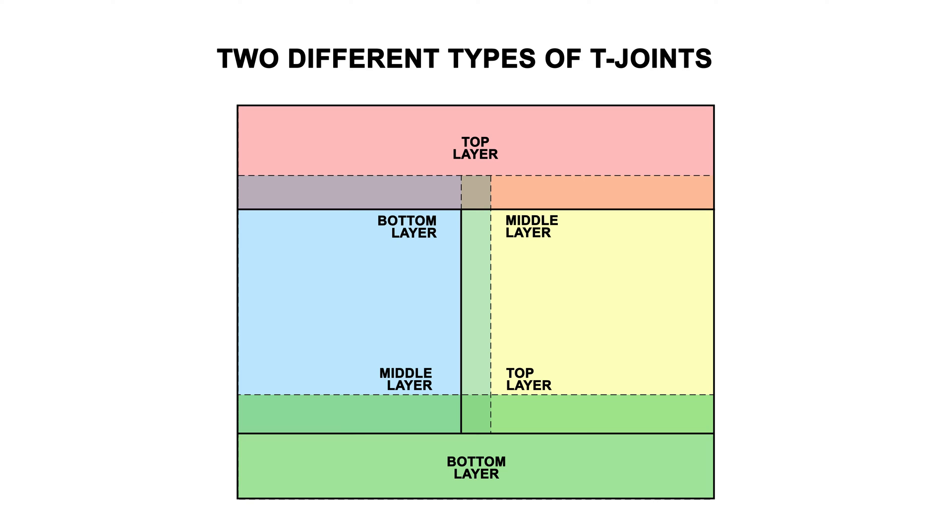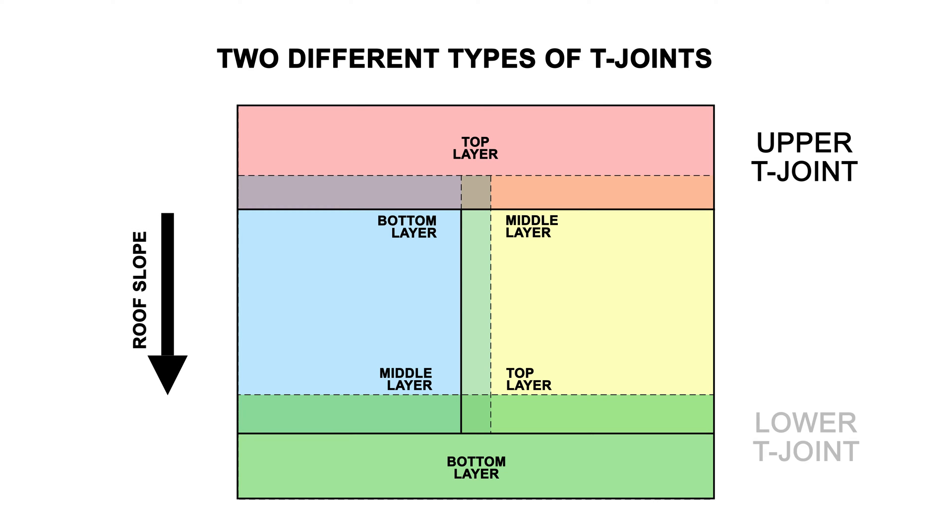There are two types of T-Joints on end laps, which we call upper and lower T-Joints. The upper T-Joint occurs on the upside slope of an end lap when the seams are shingled to shed water. The lower T-Joint would be on the downslope side of an end lap. An upper T-Joint is when the edge of the middle layer is exposed on the edge of the seam, while a lower T-Joint has the edge of the middle layer hidden. T-Joints will leak at the end of the middle layer, so it's important to understand upper and lower T-Joints.